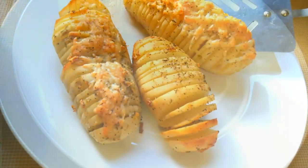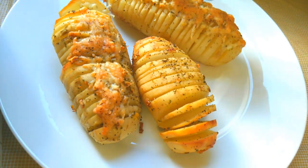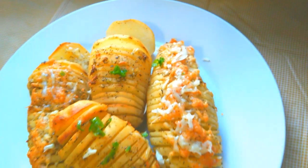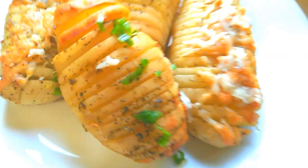Hey friends, tonight we have a very tasty garlic lemon butter baked potato fans. This dish is very easy to make and I guarantee you won't want to miss out on this little snack, so stay tuned and enjoy.